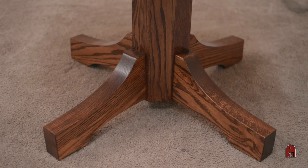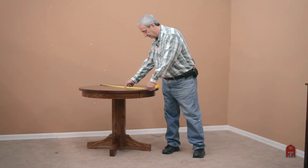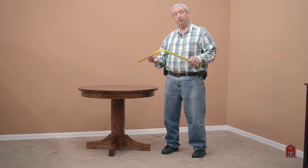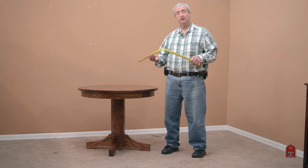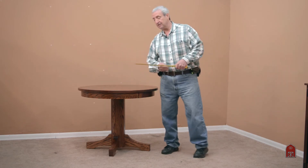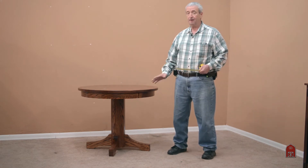This particular one is a 36-inch round. It comes in 30, 36, 42, 48, 54, and 60 round. Each one of those sizes has a base proportioned to hold the top very, very steady.